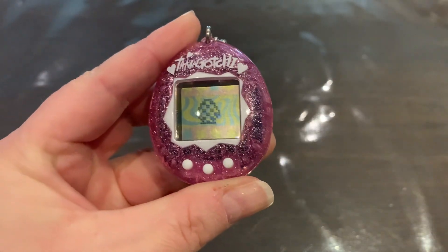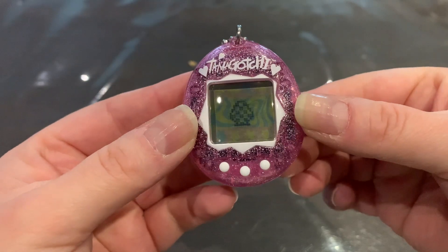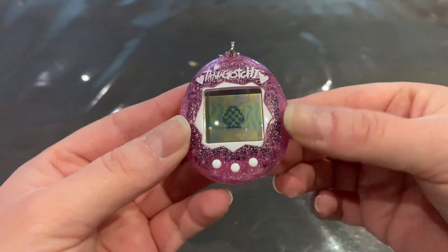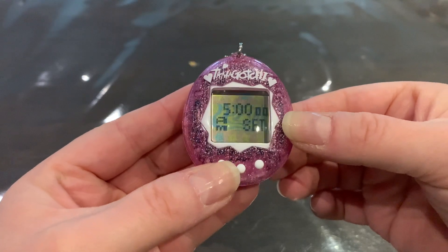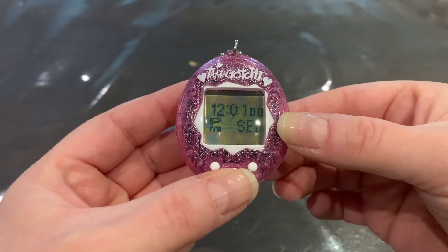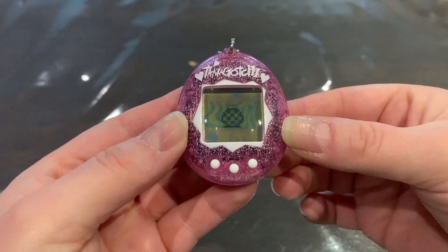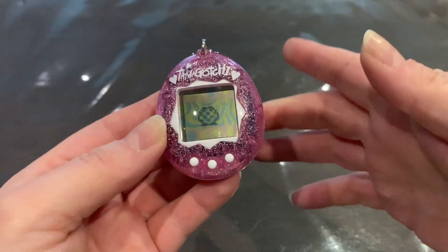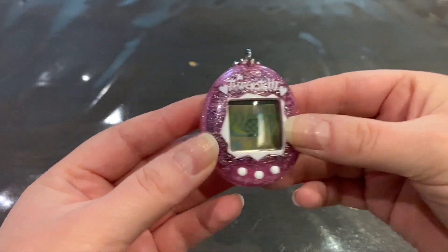Let's go ahead and start it up — there we go, we have a checkered egg! It is so gorgeous, I'm so pleased. Let's quickly set the time and date.